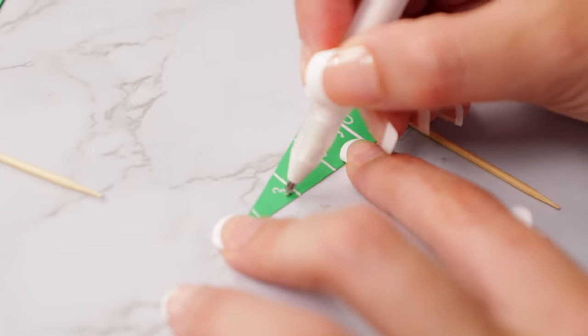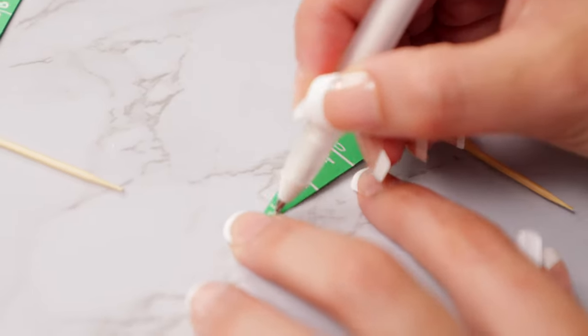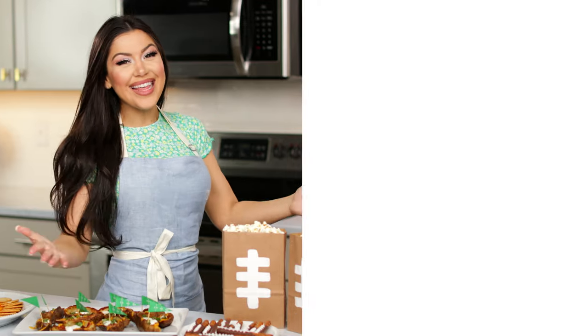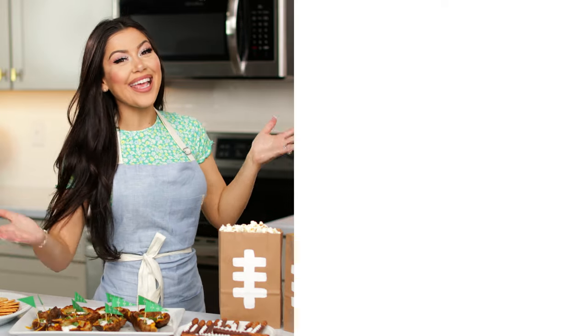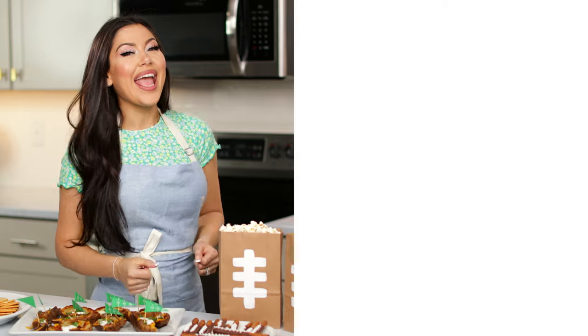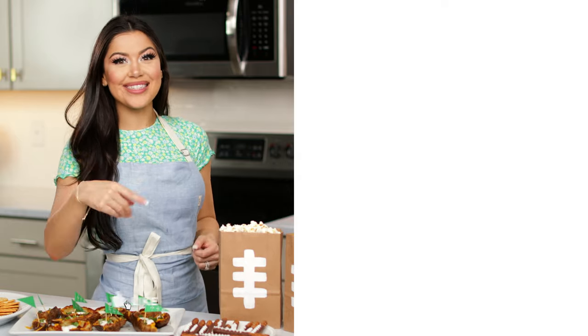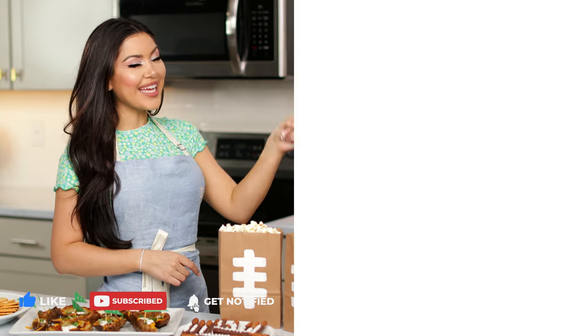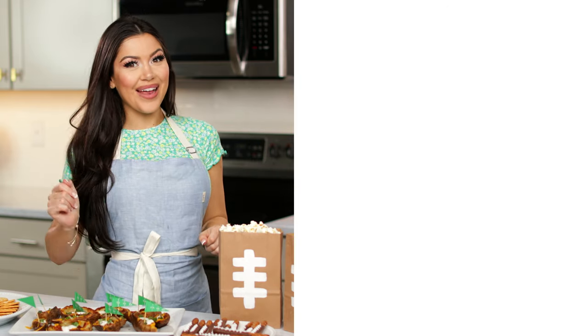And there you go. I hope you guys enjoyed these game day snack ideas. If you did, hit that like button and let me know in the comments which one was your favorite. Check out more videos over here and subscribe to my channel if you haven't already.